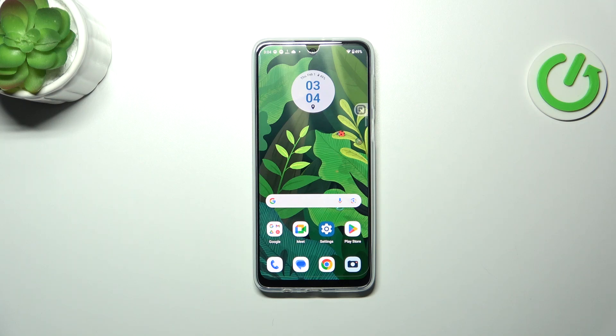Hi everyone. In front of me I've got a Motorola Moto G34 and let me show you how to check for the software updates on this device.